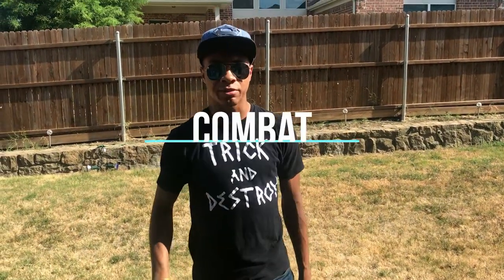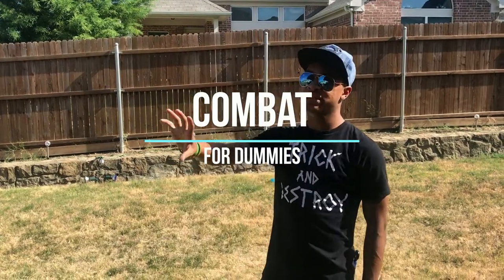What's up guys, the only ninja wearing aviators and a Superman hat, bringing you another episode of Combat for Dummies here on the Modern Ninja channel. This time we're gonna be going over knife defense.